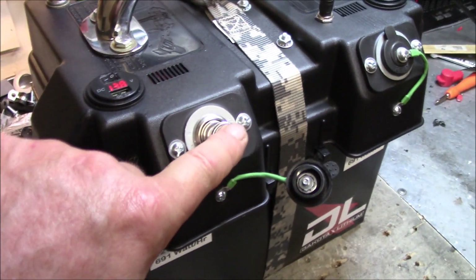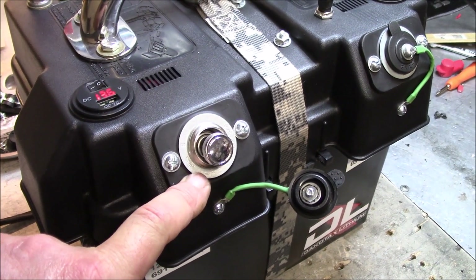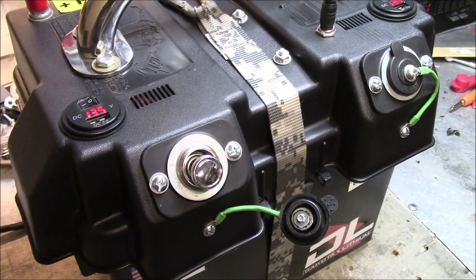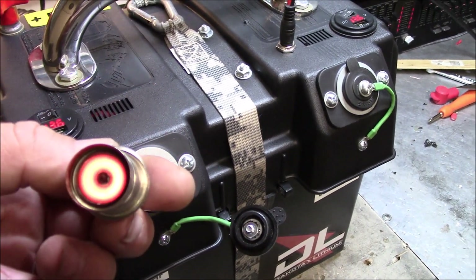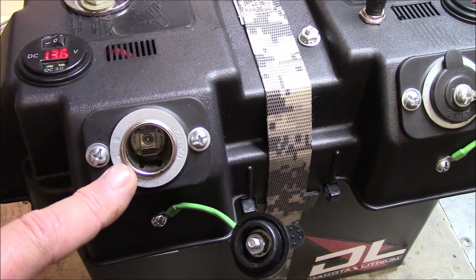These are dedicated cigarette lighter sockets - some people screw that up by just grinding the plug in. You've got to plug in your cigarette lighter correctly. These are built a hell of a lot stronger than standard 12-volt power sockets.